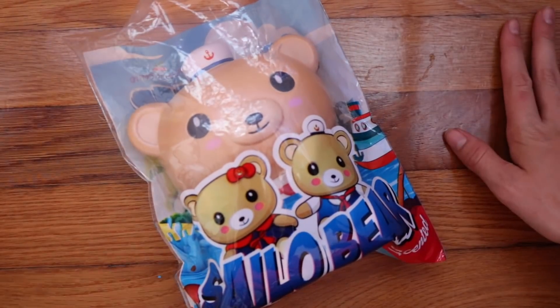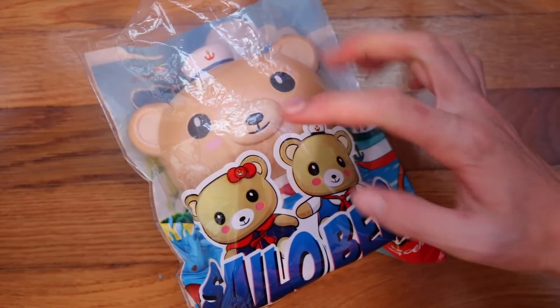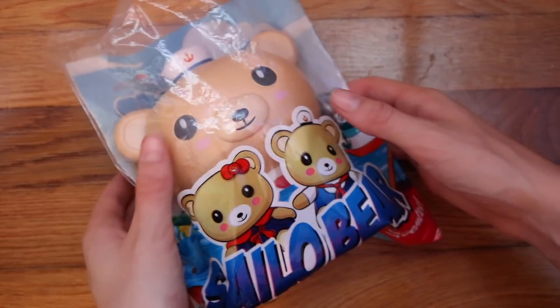And lastly, we have this sailor bear, and it's because I really don't want it to get defected — the head is like so close to coming off.